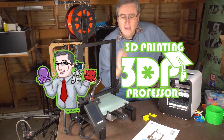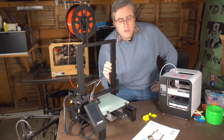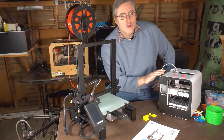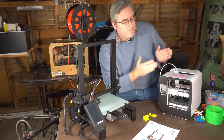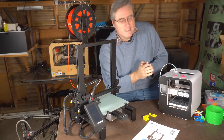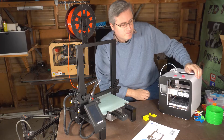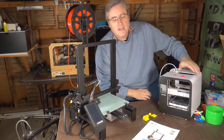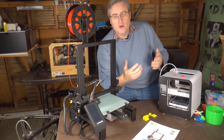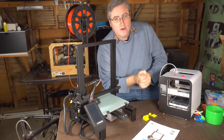Hey everybody, it's Joe, and this is not the first printer from Longer that I've reviewed. I previously looked at their Cube 2 3D printer, which is a fully assembled 3D printer ostensibly for kids — comes out of the box ready to go and it's easy to use. At the time I used this to do a project for my son and it was good. It did the job very well.